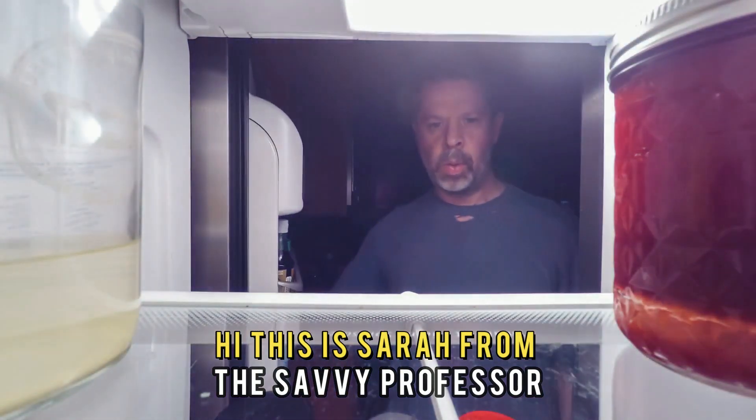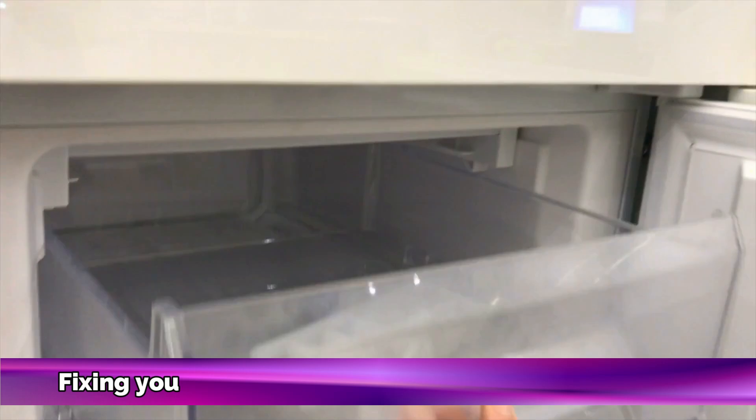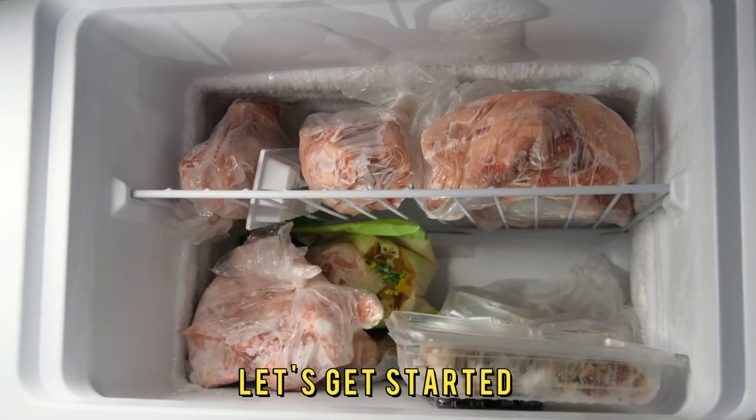Hi, this is Sarah from The Savvy Professor, and in today's video, we'll discuss fixing your freezer's problem of not cooling at the top. Watch until the end of the video to learn more. Let's get started.